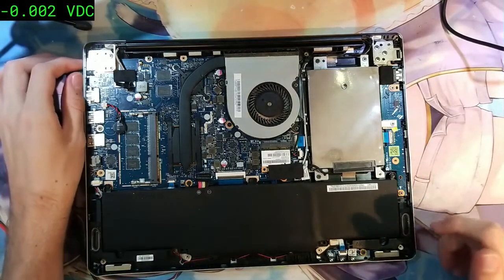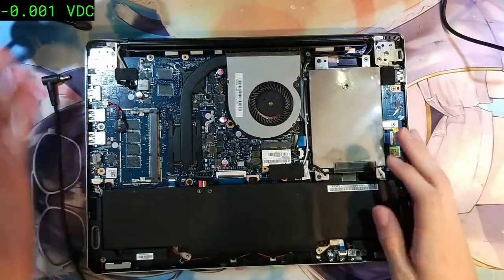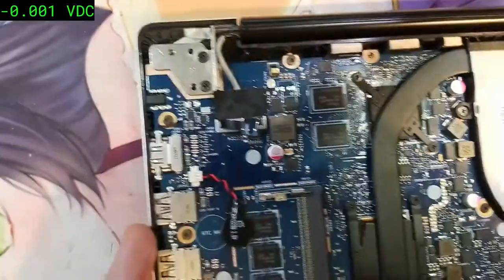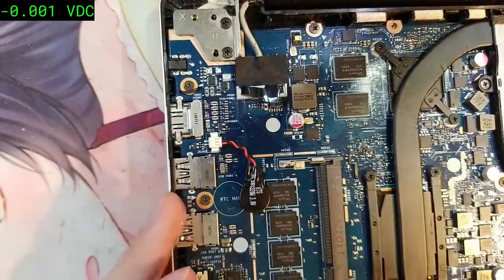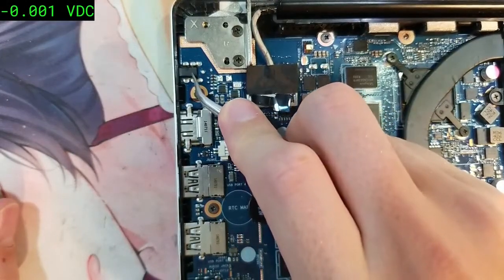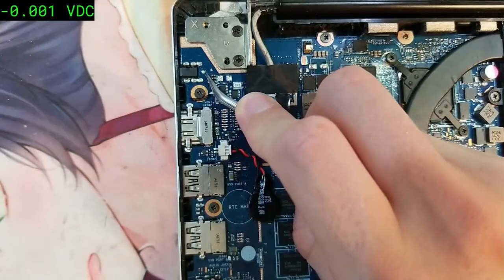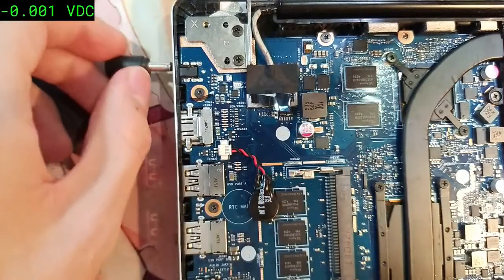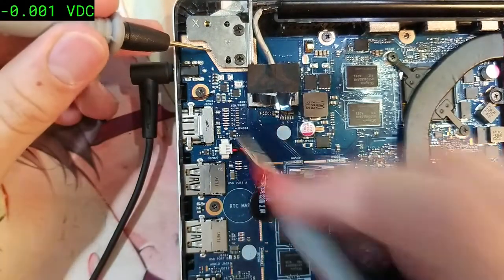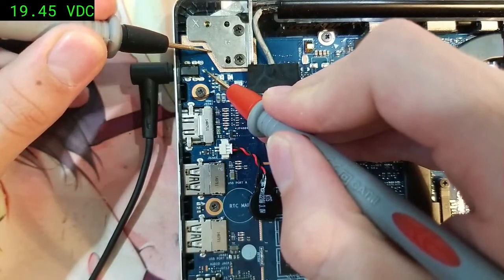We're going to check if we're getting voltage on the AC adapter input circuit, which is over here. We have our DC power jack, and the positive pin should give us 19 volts. We plug it in, measure with the multimeter, and we indeed get 19 volts — perfect.